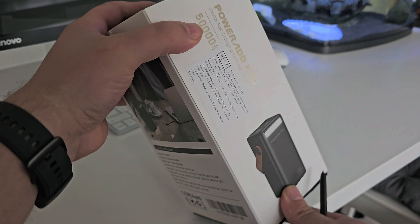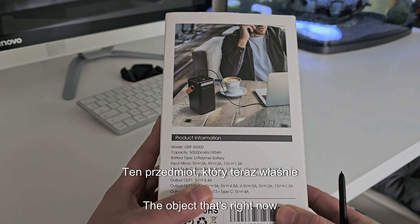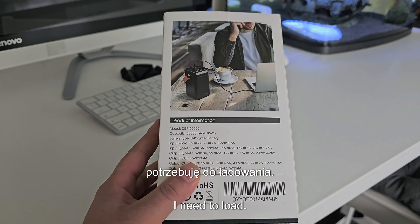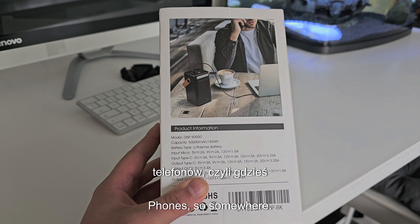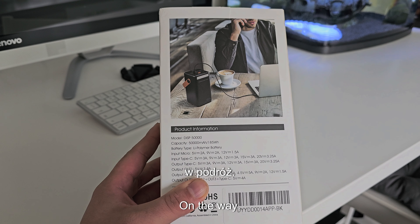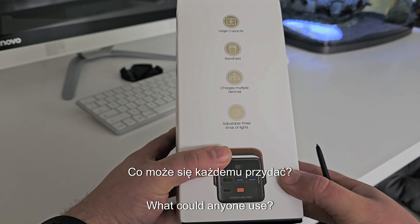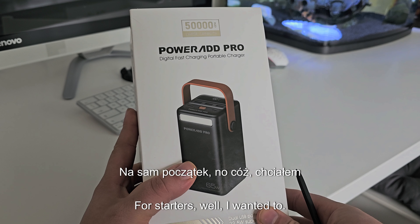I want to introduce you to the purchase I made on Amazon — it's the Powerbank 5000. This item I'm presenting to you right now is why I wanted to buy it, because I need to charge things on the go.